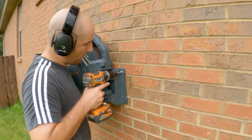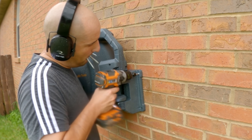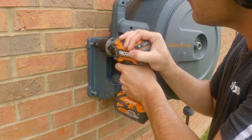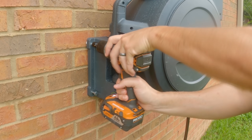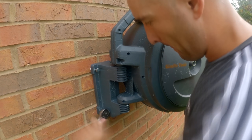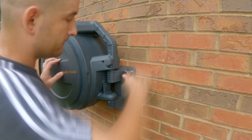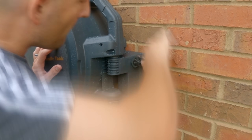The other issue I ran into — and this will depend on what tools you use — is that the drill would actually get stuck because of the profile of the hose reel. So I got it started with the drill, and when it gets stuck, I just switched to a little hand tool. If I had used a six inch extension, that would have been a little bit easier too, because even the head of the socket was interfering. So just keep that in mind — you might also need a socket set.